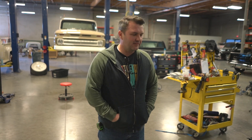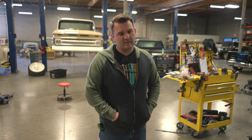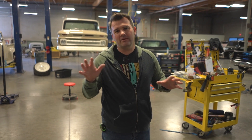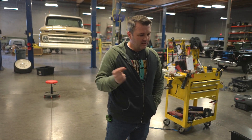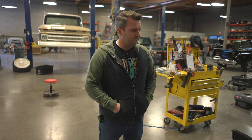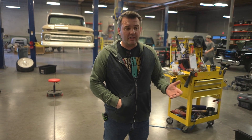Hopefully in about three or four days we'll be ready to set the cab on here and get this thing wired up. It belongs to a friend of ours in Louisiana — New Orleans, somewhere over there. I'm not actually sure, but he's a pretty cool guy and he loves these 1956 Fords.